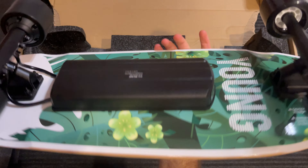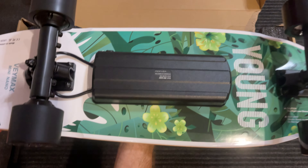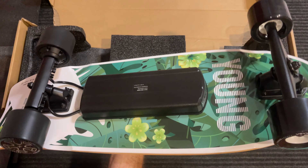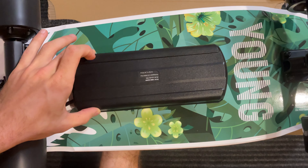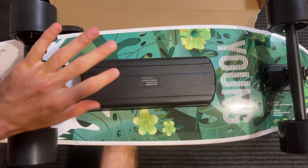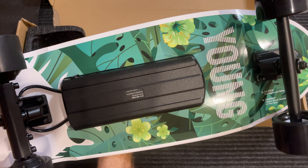Look how light this thing is. Just look at the size and the weight — I could hold it with one hand, no problem. And look at the board itself: the battery and the ESC are all packed in this small container right here. ESC right here and a small battery. It's very impressive, I'm not going to lie.